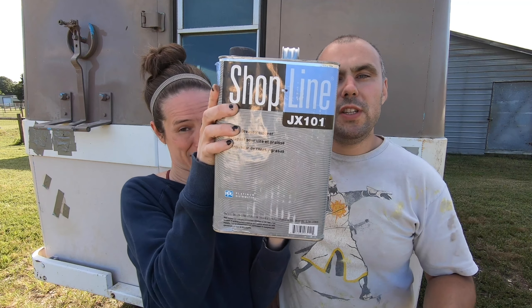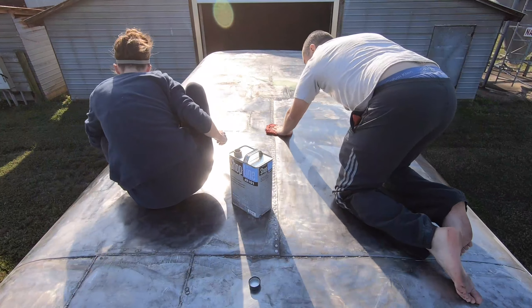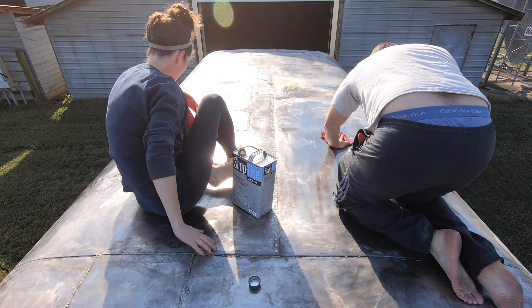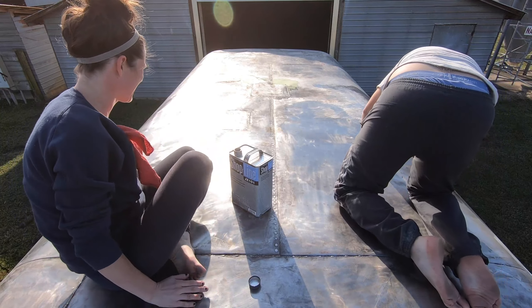Our next step is to clean the roof and we're going to use a wax and grease remover to do that. Oh man, it's been so long. Wow — the length of the Cortez! Look at us, we're still going — how much space we're gonna have to live in!